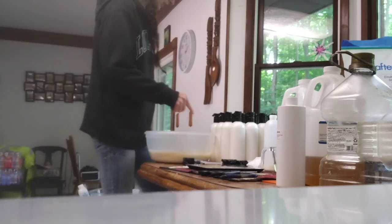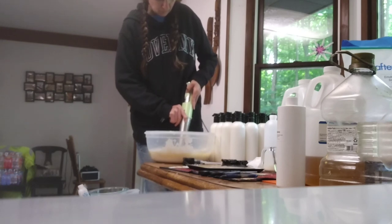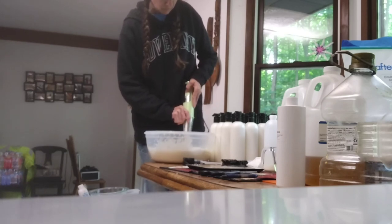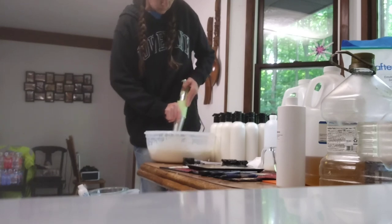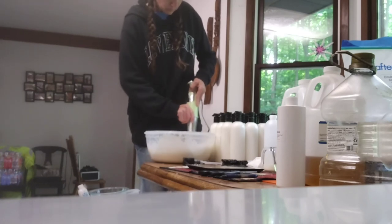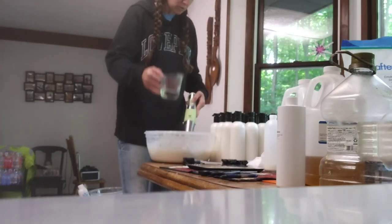Now we've got to try to get everything really blended in here. I was trying to make sure I had it all mixed up. Then you want to add your preservative and your scent.